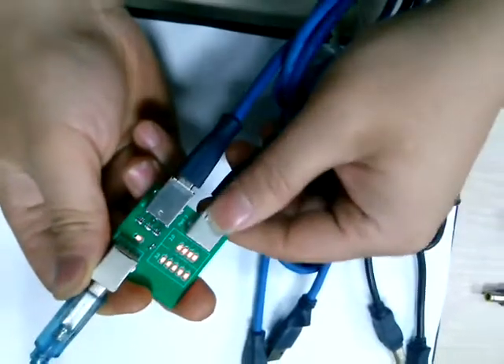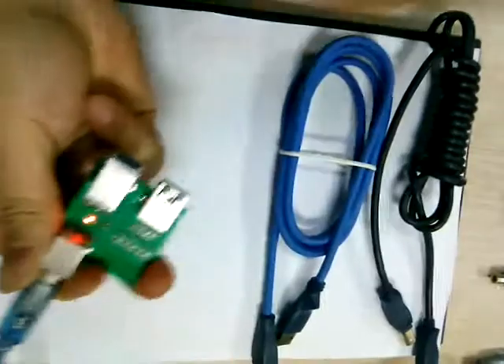So this cable works fine. All the signals have been turned on.